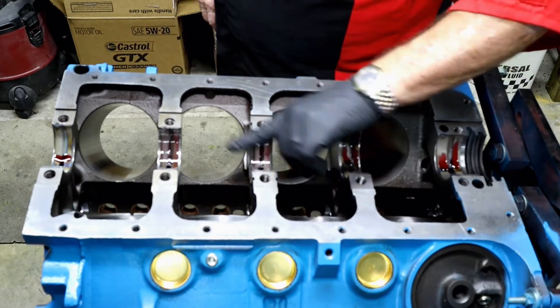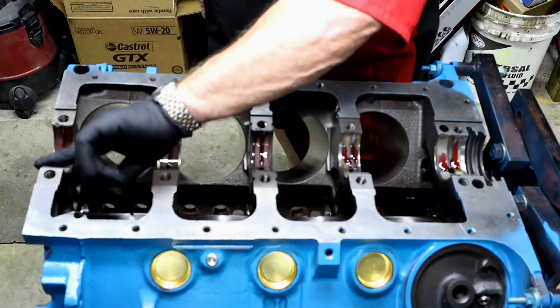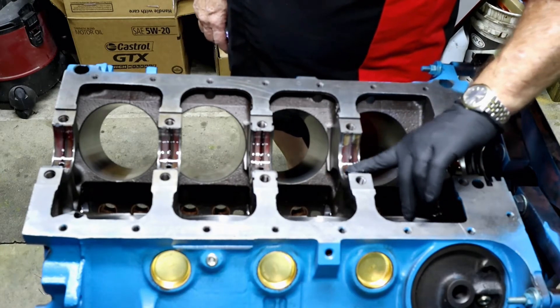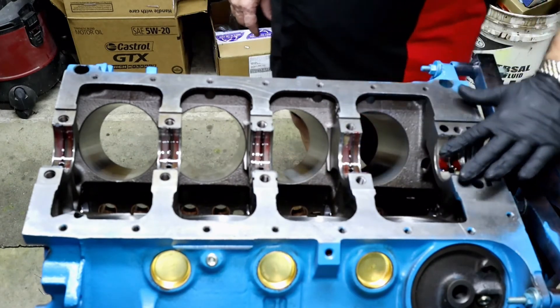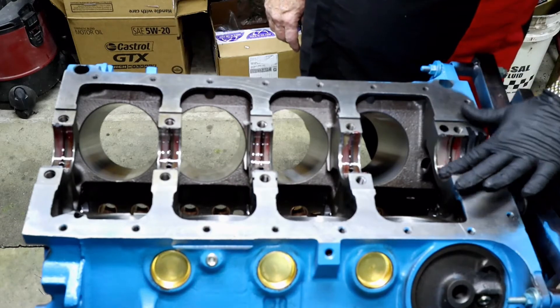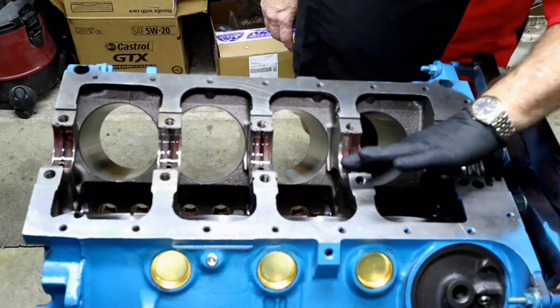We're going to go ahead and give them a quick little dab of lube, make sure our crank has plenty to spin on. This is just standard assembly lube — it's actually Amzoil. Good stuff. Just like every other build that we use, we are using Amzoil assembly lube. Not as a purpose of promoting, but that's just what we use. It's what we use at the shop for a majority of our oil changes as well.